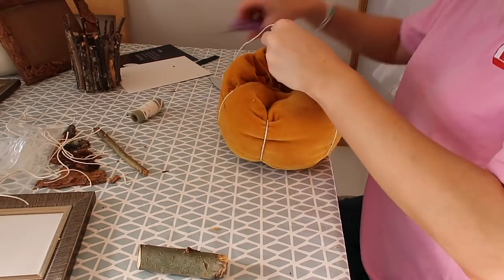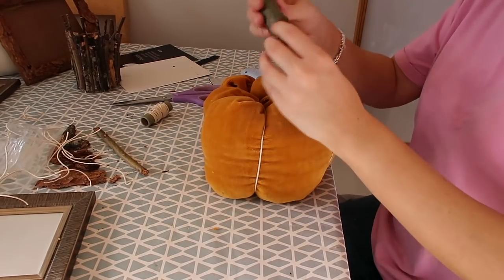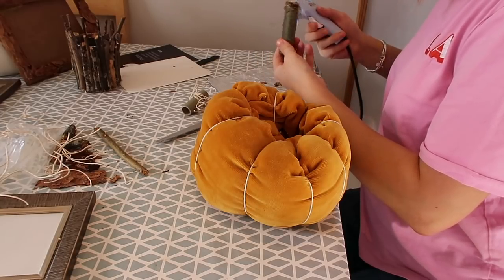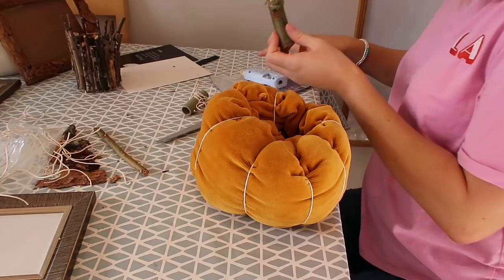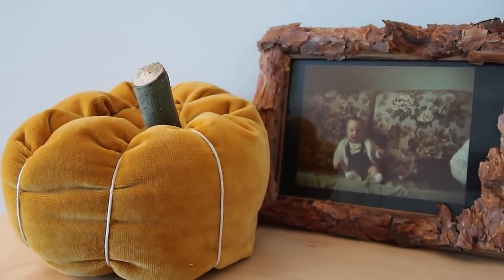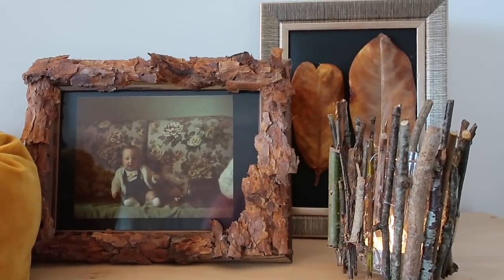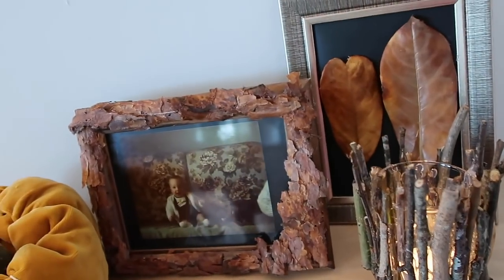I did this a few times around the pumpkin until I was happy with how it looked. Then to finish it off I took a big piece of branch we found outside — it was just the perfect size — made sure it was completely dry, and used the hot glue gun to glue it in place as the stalk of the pumpkin. I'm so pleased with how this turned out. It looks really effective and it cost me nothing because I made it with things I already had in the house. And you can make your pumpkin any colour you want with whatever fabric you have lying around.